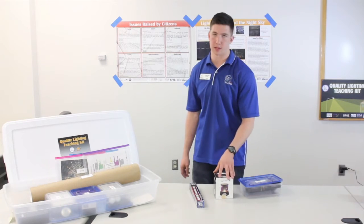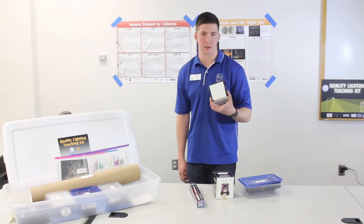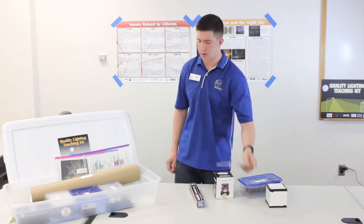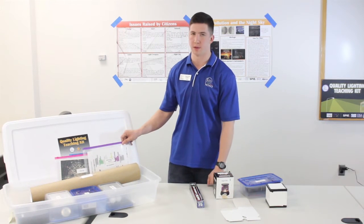In the case that the night sky star projector is faulty, we also provide a backup star projector that should look something like this. It is found here, under all the zip lock containers, and the instructions for assembly is found in the instructor's guide envelope.